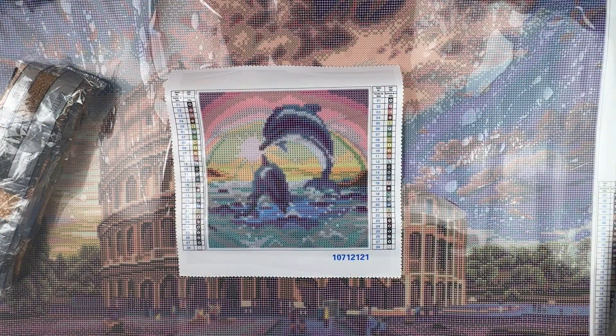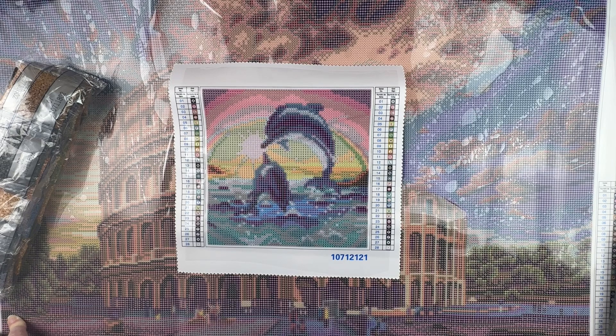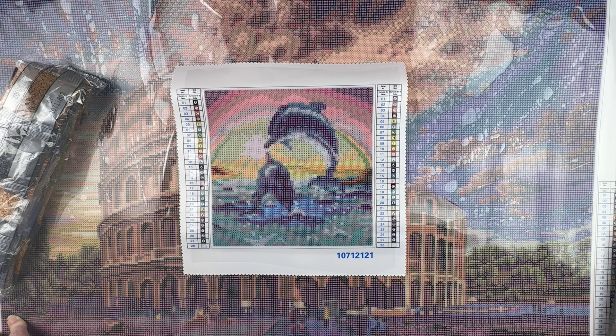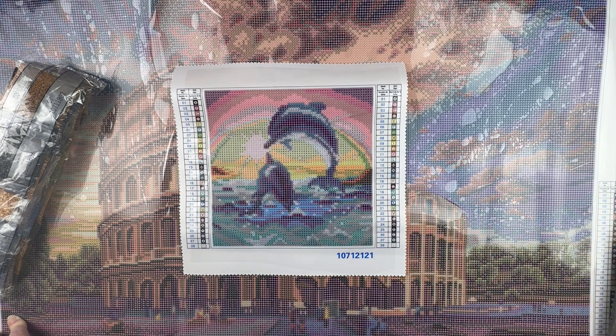I'll probably save the larger kit for next year, but I wanted to unbox them and see what they were like. I'm going to be doing some bigger canvases through the end of the year — a big Craftably, a big Oraloa, and another big Diamond Art Club. I just needed something as a palette cleanser in between, so hopefully the little dolphin one will be it. Because of the size I'm not expecting too much detail, but once I finish it I can see how I feel about the drills, and then tackle the bigger one to see how it handles all the shading.